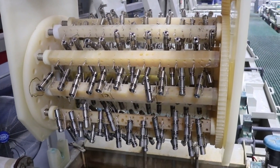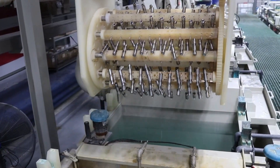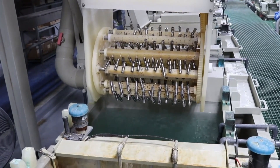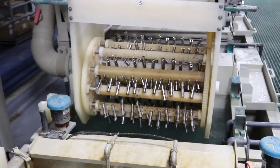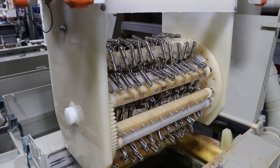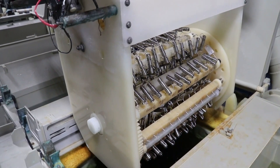Remove the parts from the ultrasonic cleaner and immerse them in a clean cold water rinse for 20-30 seconds. After the rinse, immerse the parts into a de-smut or de-oxidizer solution.